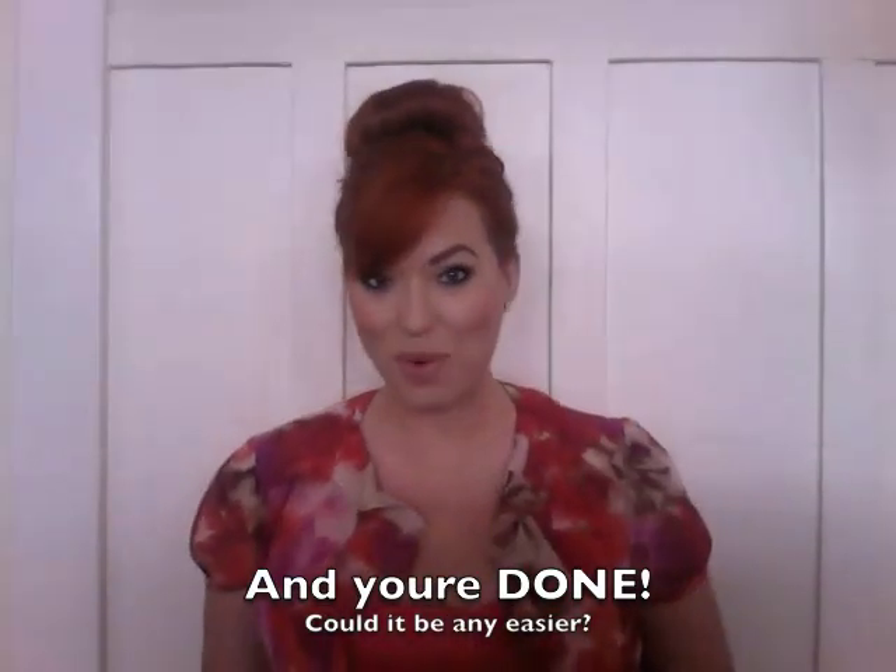And there you go — you have a perfect ballerina bun. How long did that take? Like three seconds. It was so easy. If you look, you can see it's all perfect all the way around. I didn't use any pins, I didn't use any heat, and it's in there really good — it's not going anywhere. And sometimes if it feels like it's getting loose during the day, I'll just crank it down another notch, give it a little hairspray, and I'm ready to go.